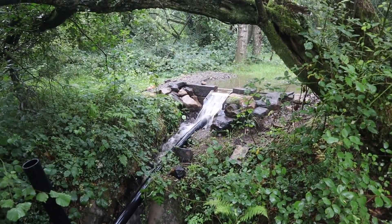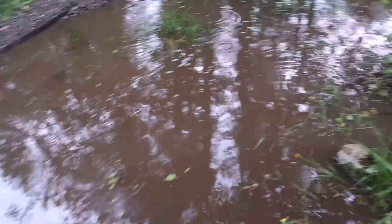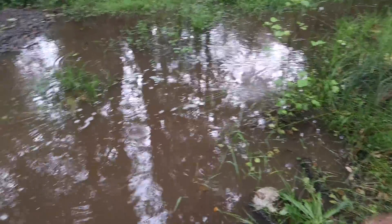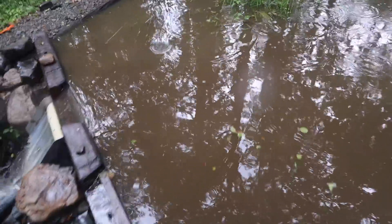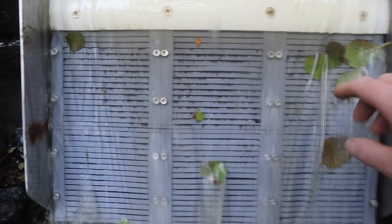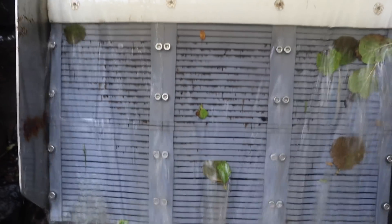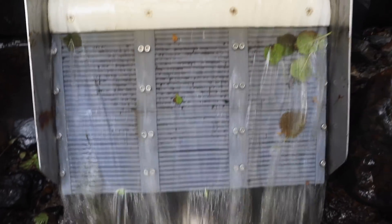Just approaching the intake now and it looks to be working very well. You can see there's a lot of leaf material flowing down — this isn't a lot of flow, it's just a small amount compared to what we'll have in the winter, but it's quite a lot for this time of year. Those sharp edges seem to be grabbing a little bit of sediment, but we are at full flow and catching the odd leaf.